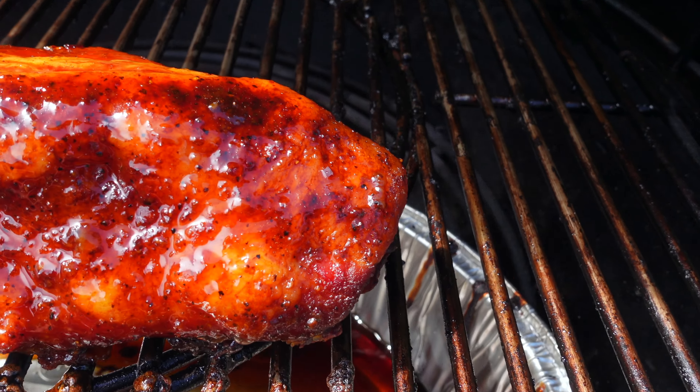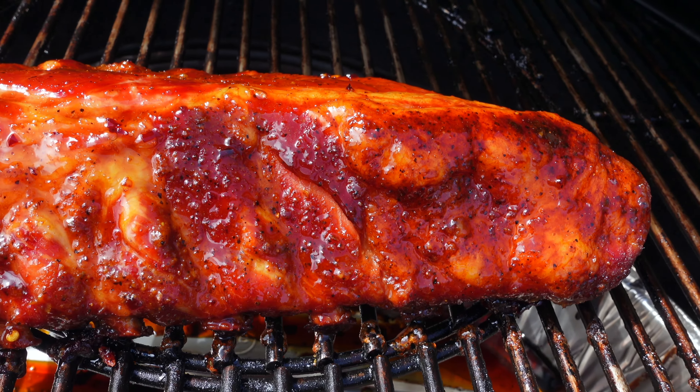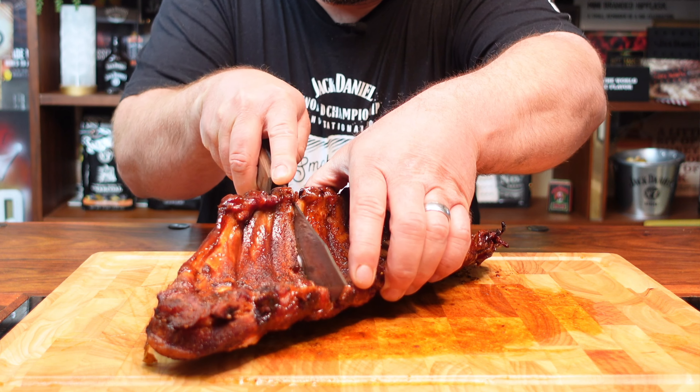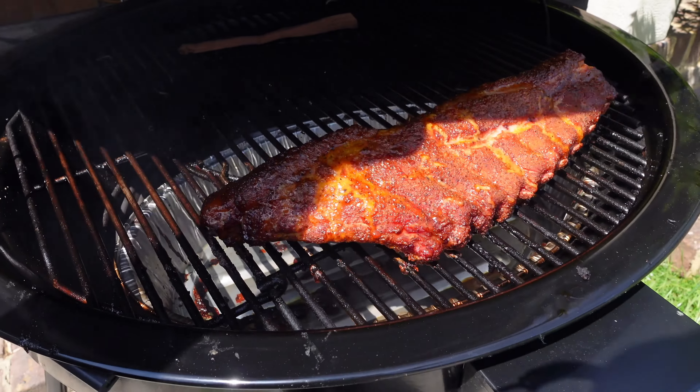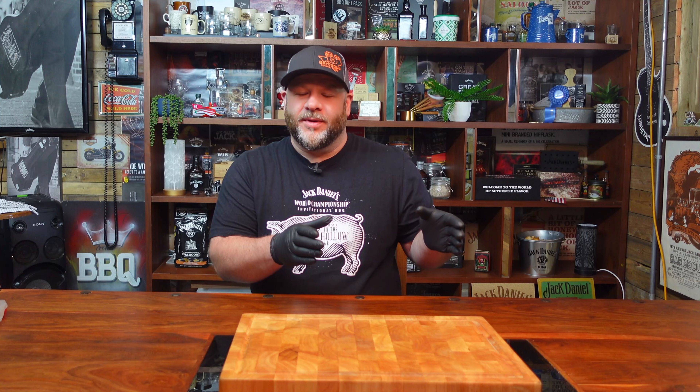Now I love baby back ribs. You can do them with the 3-2-1 method, you can do them wrapped or unwrapped. There's so many different ways — so many people do them differently — but today we're going to do them offset of the coals on the Weber Summit. You can do it on any barbecue; just run at the same temps and do exactly what I do and you'll be good to go.